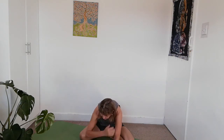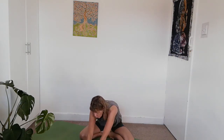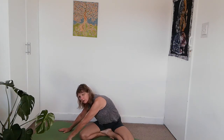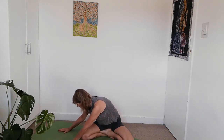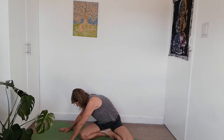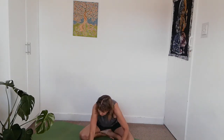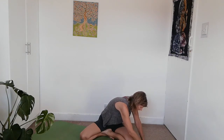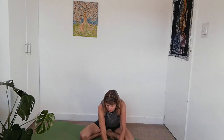Lift yourself back up on your hands so your arms are straight again, then walk yourself around to the right side. We're trying it with the block today to see how that might help, dropping both shoulders away towards the floor, breathing into the opposite side. As you exhale, walk back around to the opposite side — notice how that right hip feels, the hip that's pressing back. Then walk back in front of you.